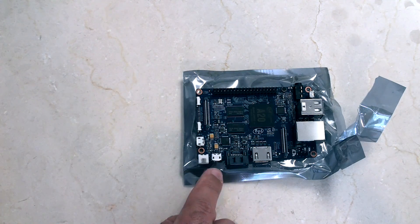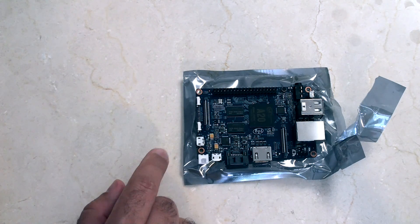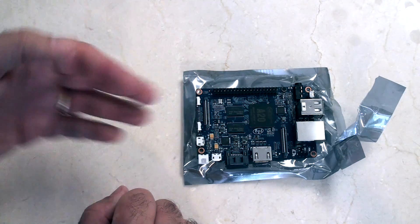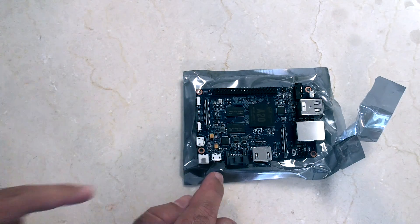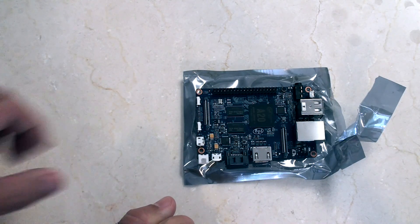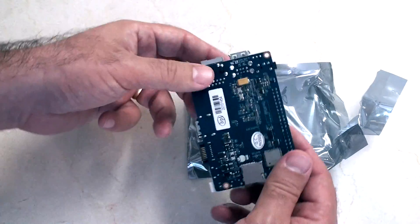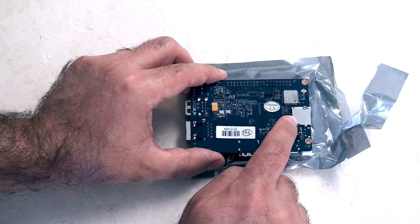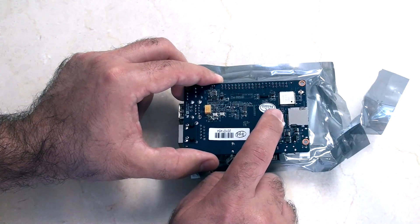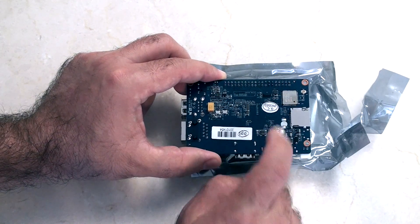On the end here is the USB OTG or the debugging port — so that's not your power. Your power is that one, even though both ports look a lot alike. This will allow you to connect another device to this to treat this like a peripheral. This one will only power this device, so it treats it like a computer. Flipping it over to the back side, you can see that this takes a micro SD. That is actually the Wi-Fi module — it wasn't the one on the other side.